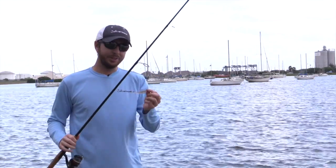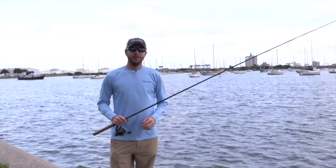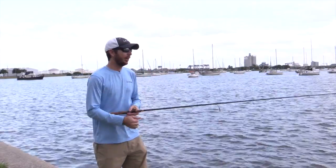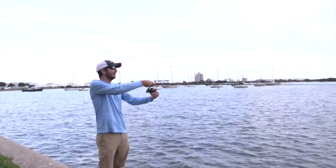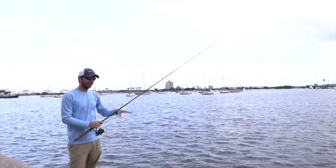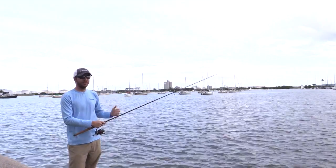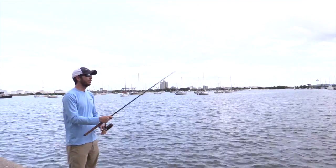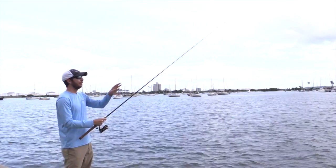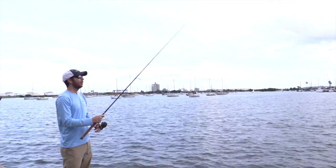Next I'll show you how to actually work this jig, and at the end I'll give you an added tip on how to really increase your strikes. So now I'll show you how to retrieve this jig so you get the most strikes from flounder. First, cast it out and let it get out. The flounder is always on the bottom, so let the jig sink all the way down. Usually just do a count of about a second per foot deep. Once it's down there, just slowly do these little twitches — I do a double twitch style, going from maybe 10 o'clock to about 11, just real short, small twitches.